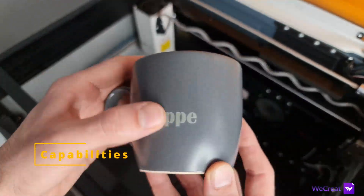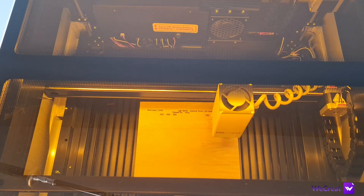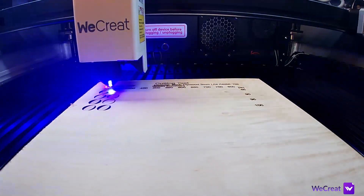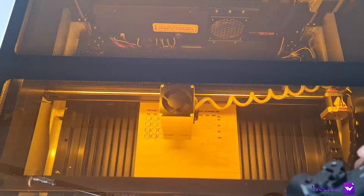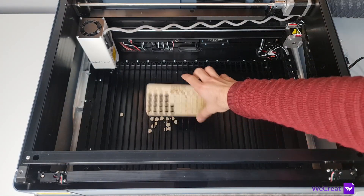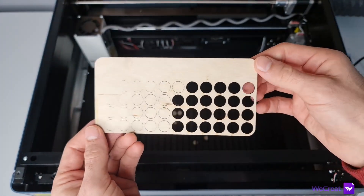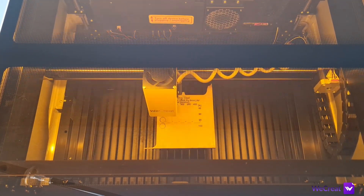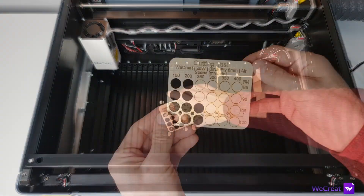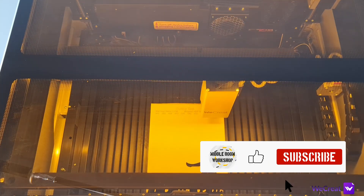Let's now get into the capabilities. I run my testing to assess the performance using the most commonly used materials, running the machine with the air pump that comes with it so you know exactly what to expect. Cutting 3 mm (one-eighth inch) birch plywood cleanly at 550 mm/min, 95% power. You could go as fast as 650–700 mm/min but you'd end up with stringing on the backside, leaving rough edges. I would recommend no more than 500 mm/min at 95% power, or even 450 mm/min for consistent results. For 6 mm birch plywood: 250 mm/min at 95% power.